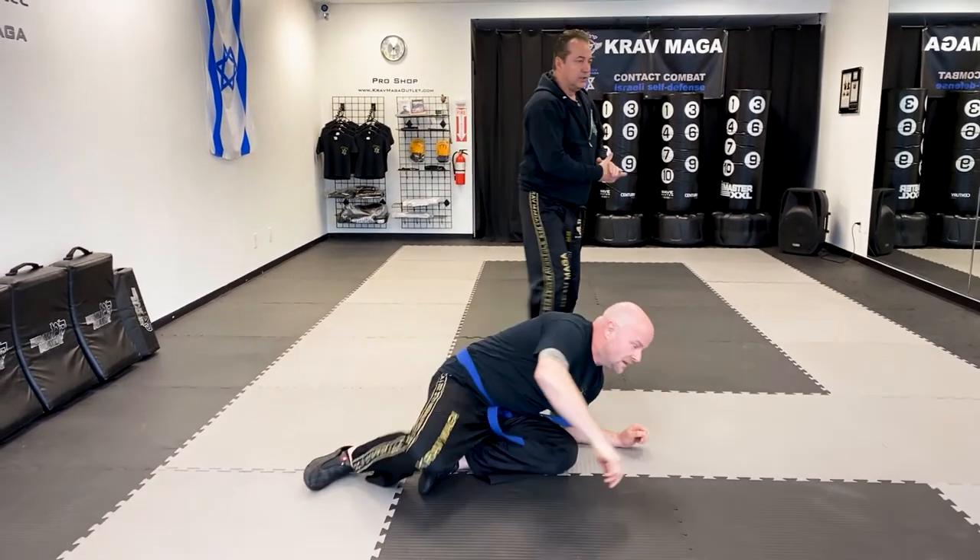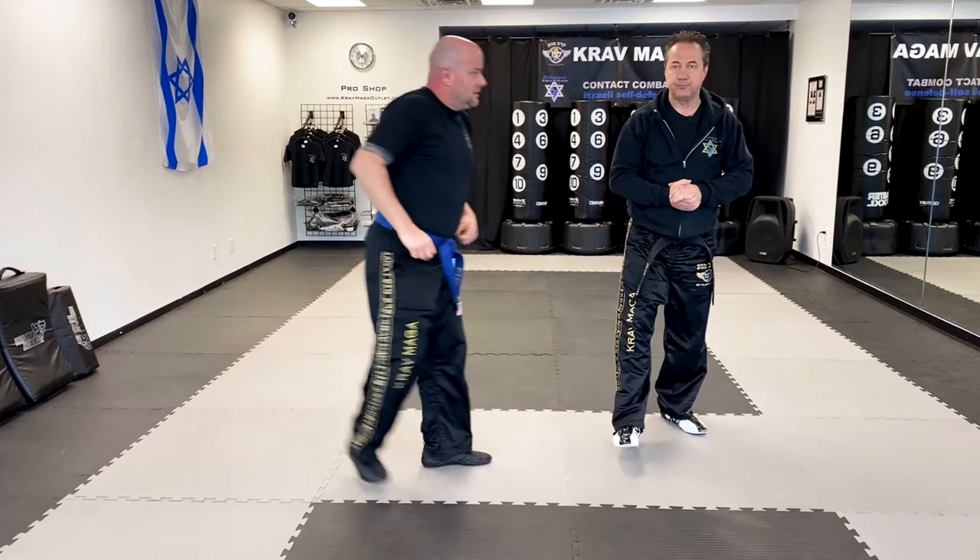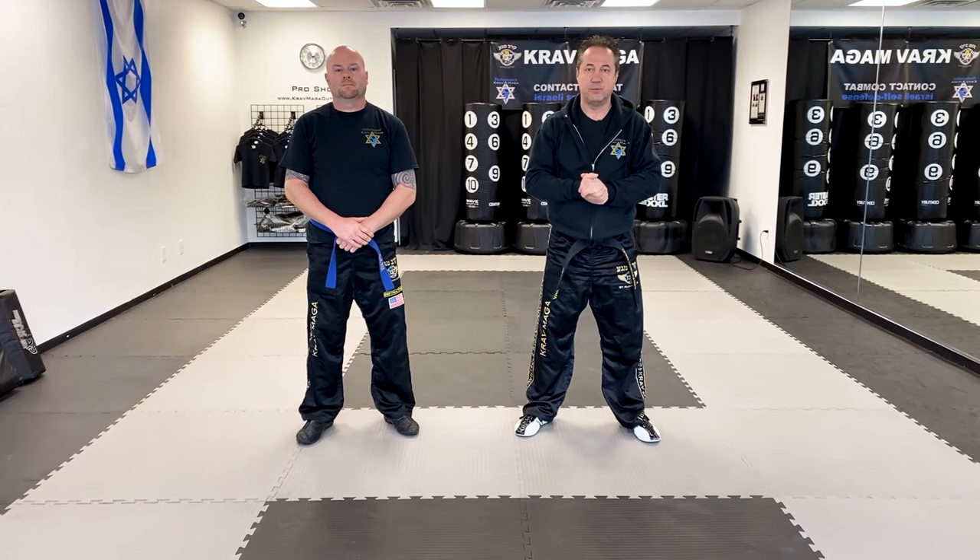Try it — it's not that difficult, but it's a very good technique to free yourself from the bear hug. We'll see you next time, come on in.